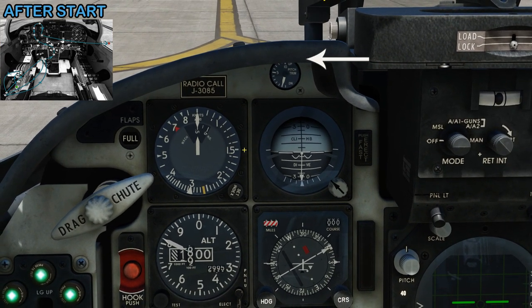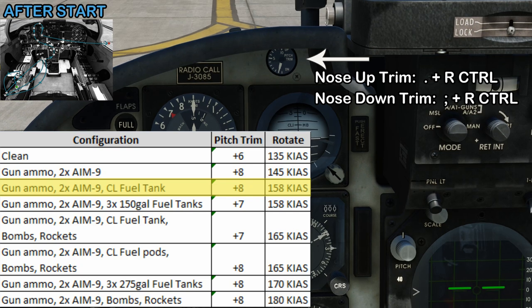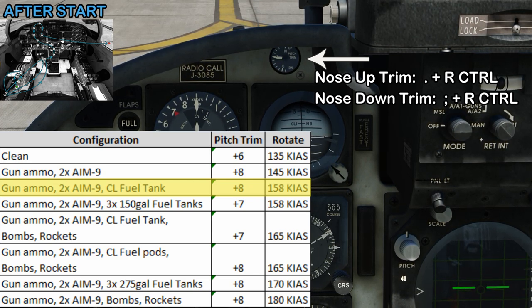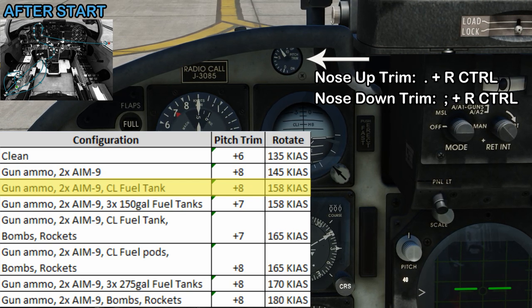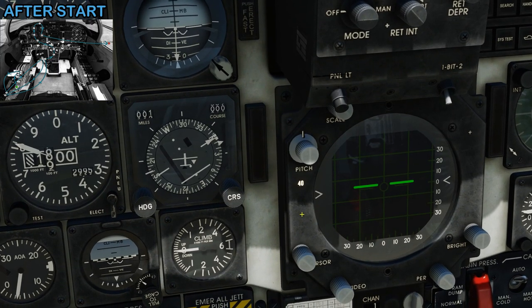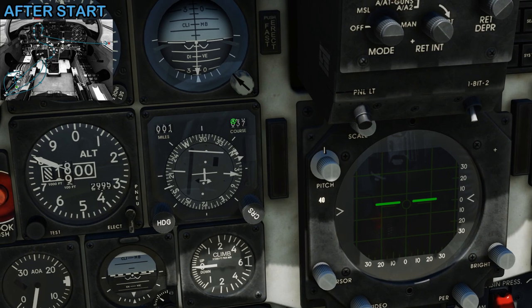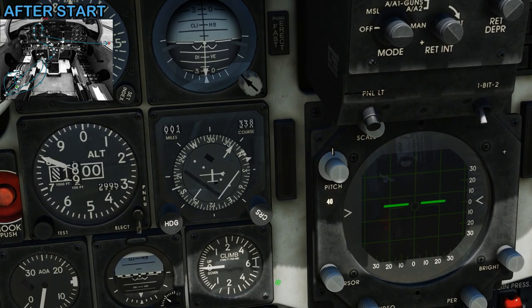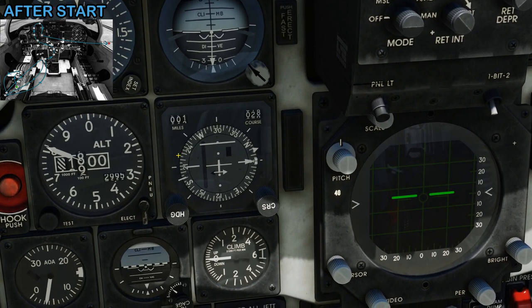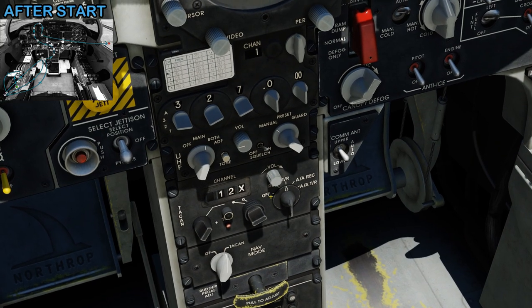Next we're going to set the pitch trim. I've created a chart which tells you the pitch trim needed for your configuration — in this case it's highlighted, giving us a pitch trim of plus 8. Using the pitch trim I hold it back and set it to plus 8, which will give us a rotation speed of 158 knots. Now we check the HSI — enough time has passed for the TACAN to tune, so we set the course knob with the needle in the middle and a TO flag pointing to the station. We do full deflection left and right to verify it's working correctly, then set the needle to the runway direction of 030, and set the heading bug to 030 as well. I'll turn down the TACAN volume so I don't have to keep hearing the Morse code identifier.